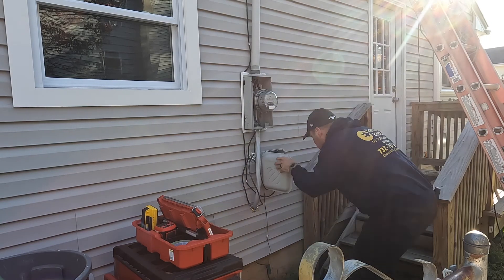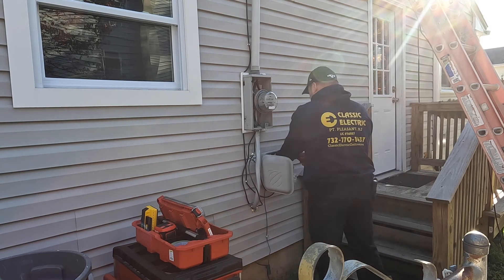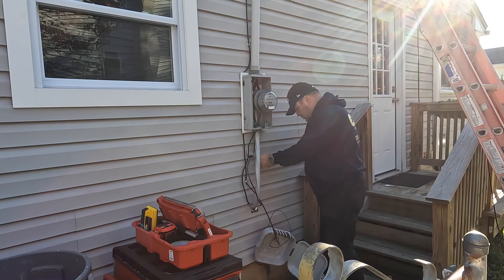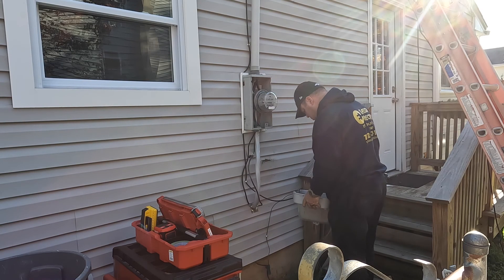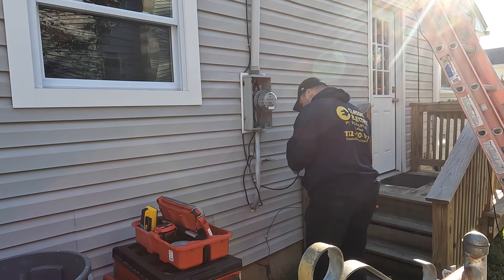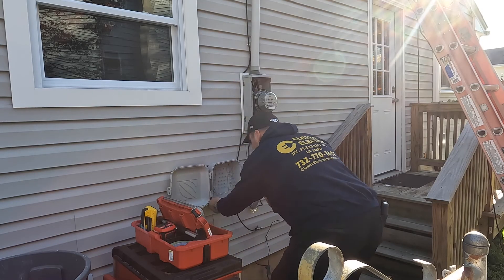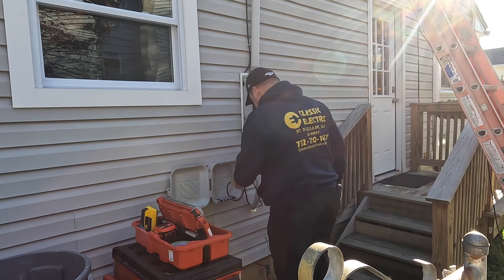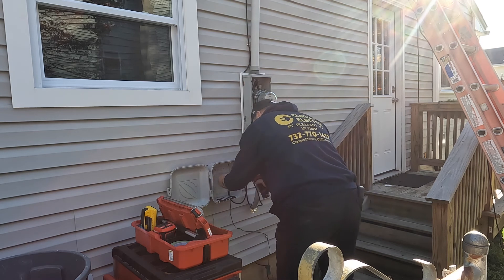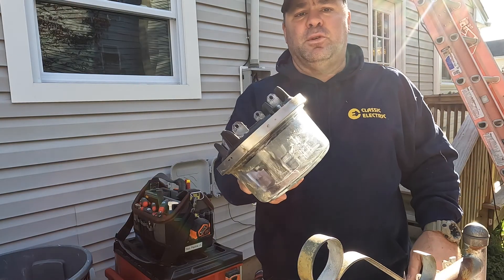My first order of business is to relocate this cable box because the size of the disconnect would put it in the way. There's only one wire going in and one wire going out, so it's pretty simple. I disconnected the cable wire inside the house and drilled new holes so the box would no longer be in the way. Once it's relocated I can restore the cable line and they'll have their internet back as soon as we restore power at the end of the day.